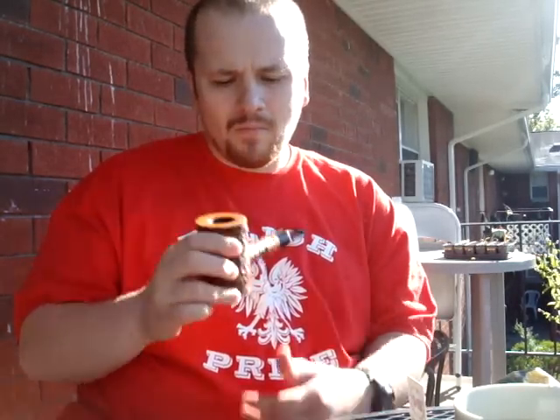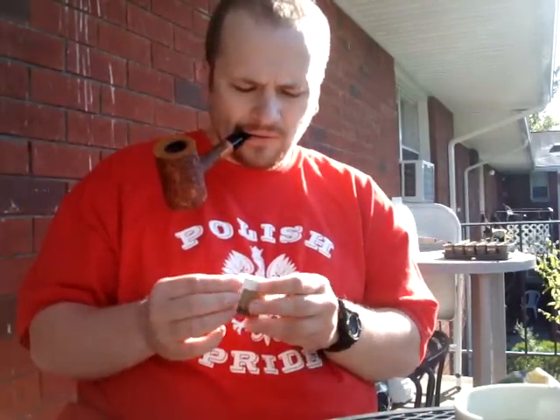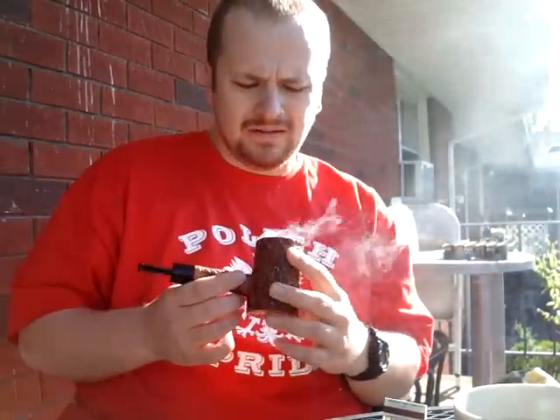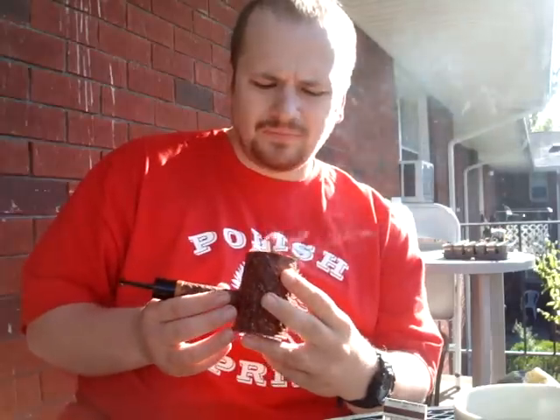I'll probably have another bowl later. It's a little windy. But so far, this pipe I love. It looks really good. The draw is good. Smoking some early morning pipe by Dunhill. It's huge, isn't it? You have to chomp down so hard just so the pipe doesn't fall out.